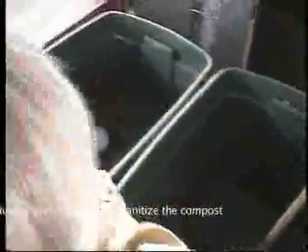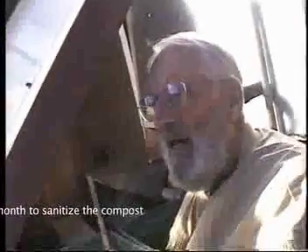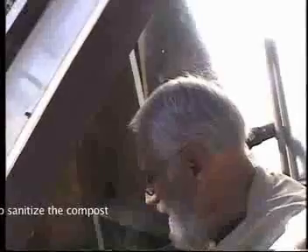What temperature does it have to be at to make it safe for putting the compost in the garden? It needs to be up to around forty Celsius. Forty Celsius for how long? It would be good to have it for a month or so. It doesn't have to be that hot all the time, but up and down — and that makes it safe. So it needs to be at forty Celsius for about a month.